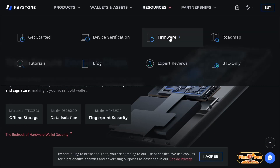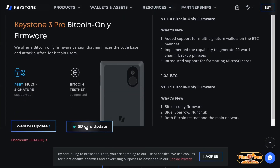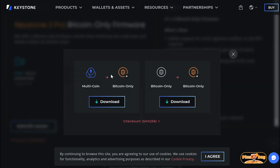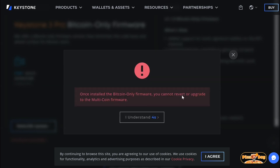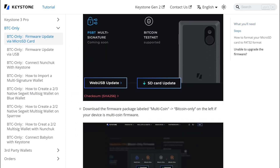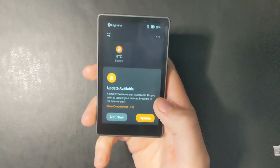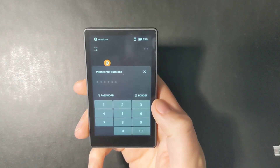Once our wallet is generated, we're going to update the firmware to Bitcoin-only firmware. Go to the Keystone website, then resources, firmware, and Bitcoin-only firmware. We are going to change it from multi-coin to Bitcoin-only, because it comes default as multi-coin. Once you do this, you cannot revert back to multi-coin — and that's just how I like it. Click 'I understand' and download the firmware. Save it to an SD card on your computer. Plug that SD card into your Keystone with the downloaded file and it will start the update.